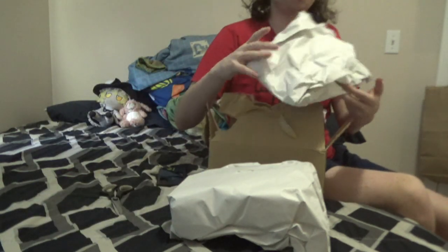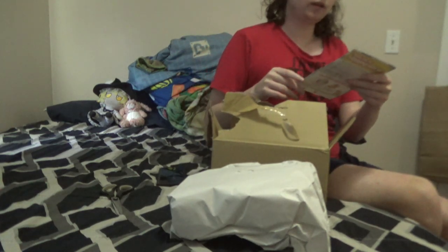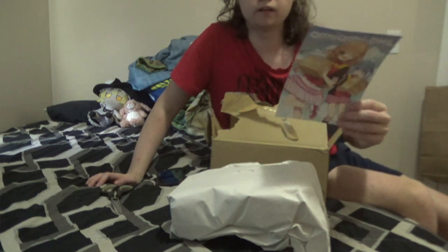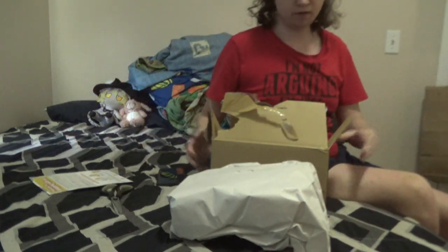Extra bit of paper that I don't need. And when you open your Ombi Ombi package you get this little thing saying like thanks, thanks for shopping. You get that with every Ombi Ombi package.